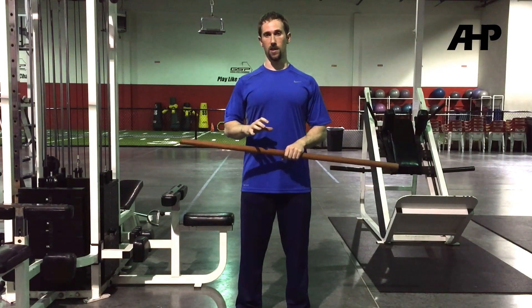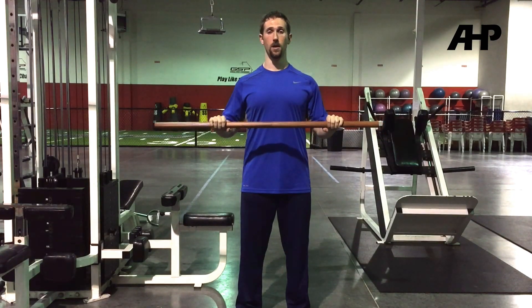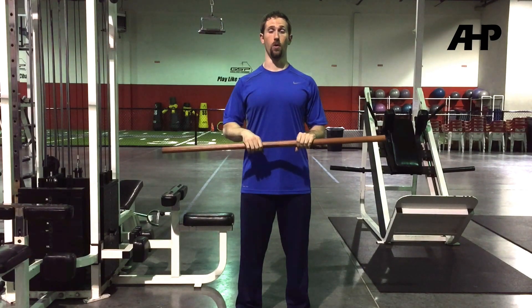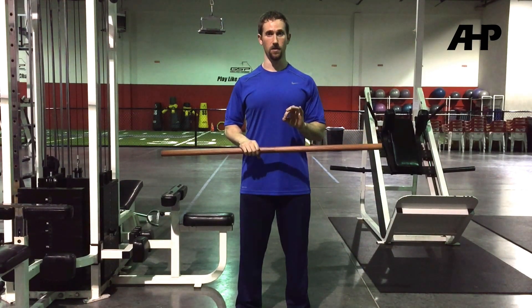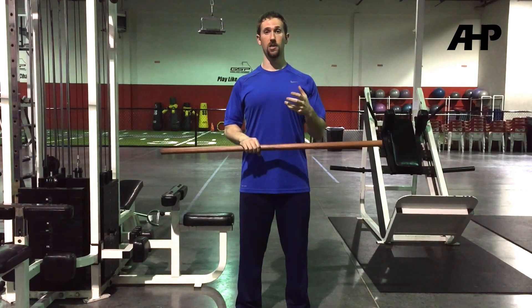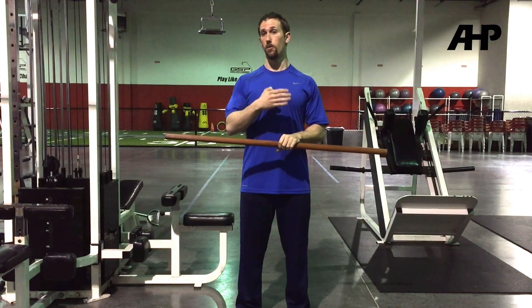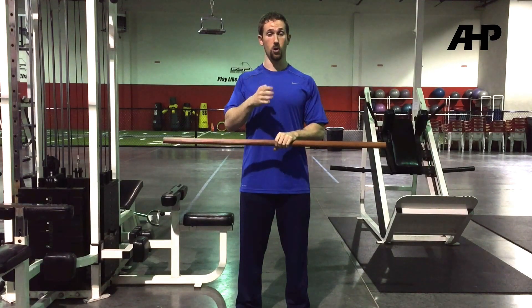What I often times see, especially more so in intermediate and advanced lifters, is that they'll allow their hand placement or grip width to determine what their shoulder mechanics are or their scapular positioning. And that should not be the case. Shoulder mechanics, spinal positioning, scapular positioning — it should remain pretty much constant from movement variation to variation, specifically within a certain movement pattern.